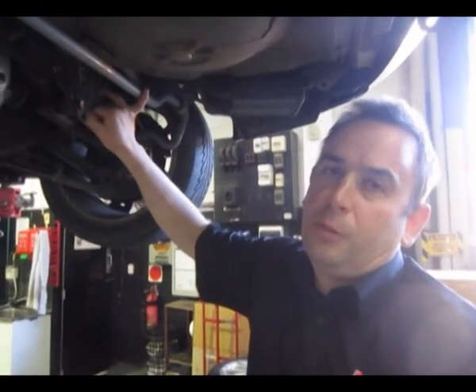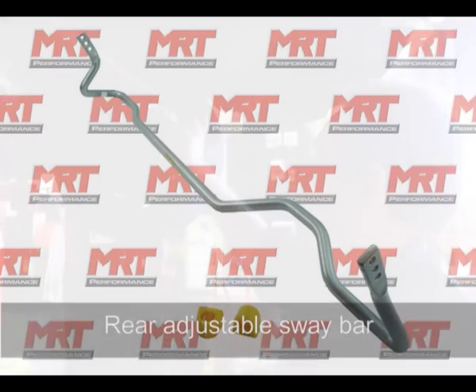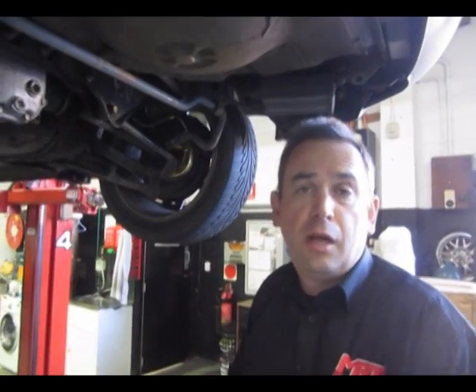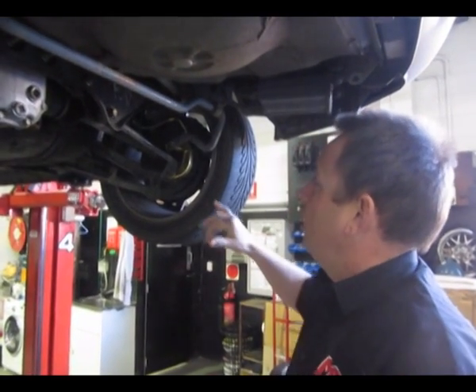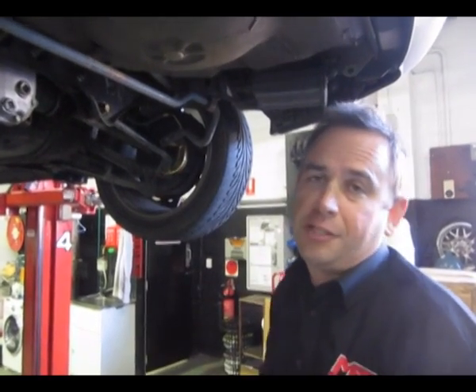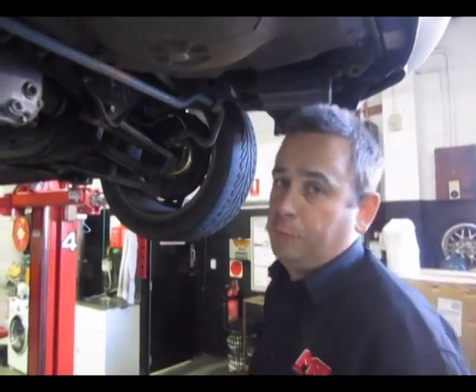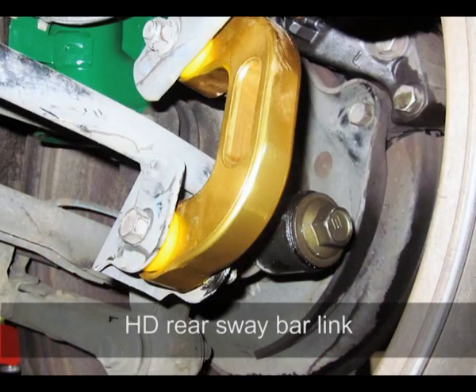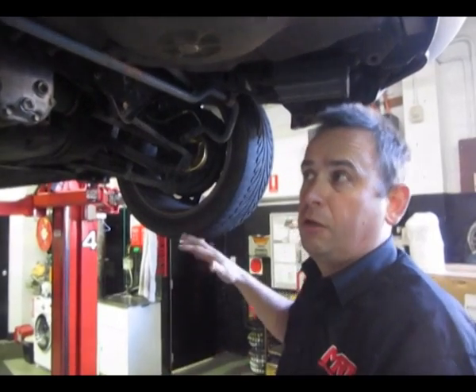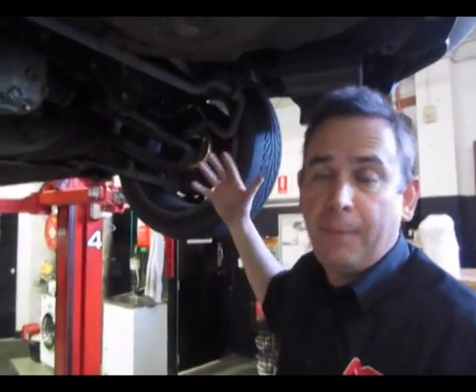The rear fully adjustable Whiteline sway bar has probably been on this car since brand new, fitted with heavy-duty mounts — a popular upgrade because the original factory mounts were known to break. This client originally had the factory plastic ones, which you can see in the photo, and today we replaced them with the gold aluminium ones which are a lot more durable. They don't stretch and squash when the sway bar works, so this client will notice an improvement in handling straight away.